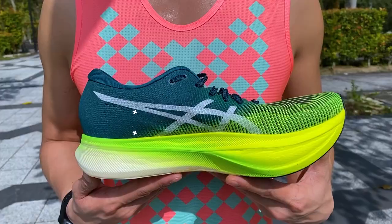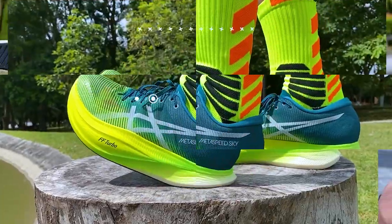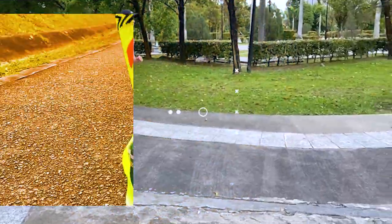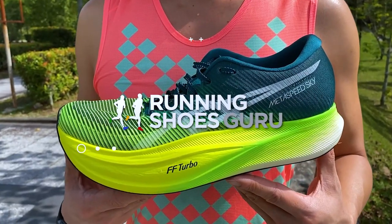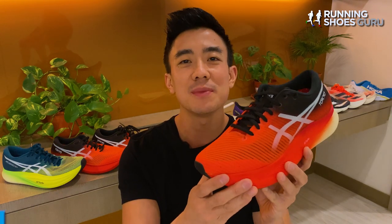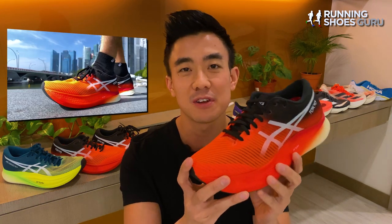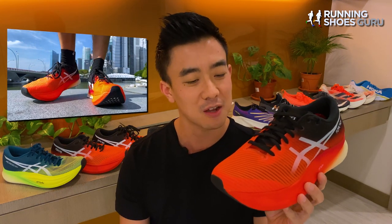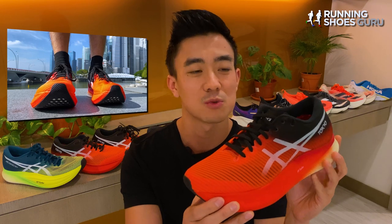Welcome back to Running Shoes Guru. My name is Brandon and today I'm reviewing the Asics Metaspeed Sky Plus. Since it launched last year, the original Metaspeed Sky has been my favorite super shoe and it even helped me achieve a half marathon PB of 85 minutes, which is about 4 minutes and 4 seconds average pace, earlier this year.